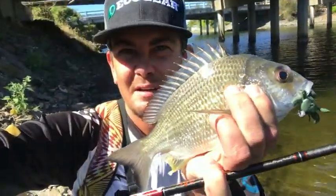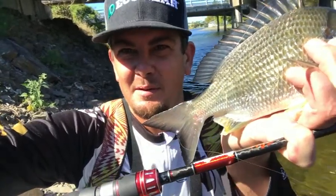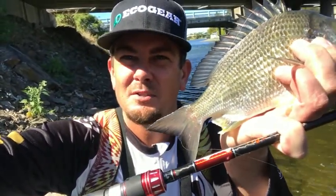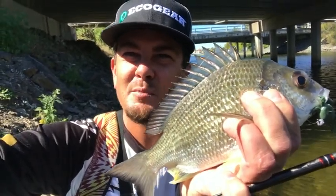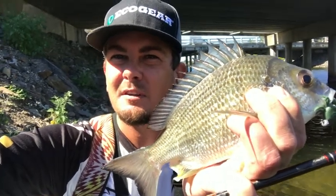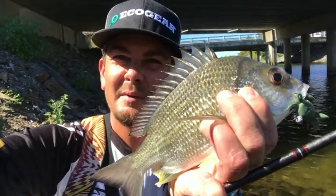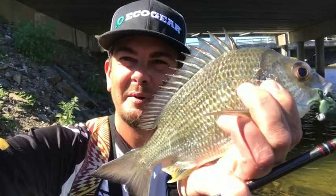Just another little guy — took that at the base of the poles over there. One thing I am utilising here is the JML Sensation Wave Wrap. It's got a really soft nibble tip on it so you can allow the fish to pick that bait up — they don't feel any resistance — and it's got an extra fast taper so you can set the hooks hard. Yeah, another little guy. Plague of them. Hopefully get a big one soon.